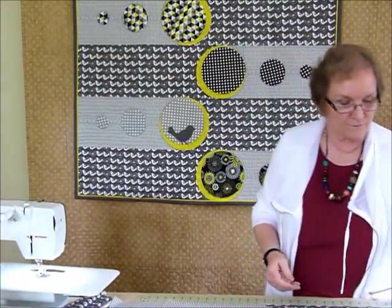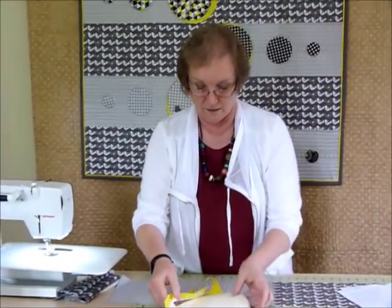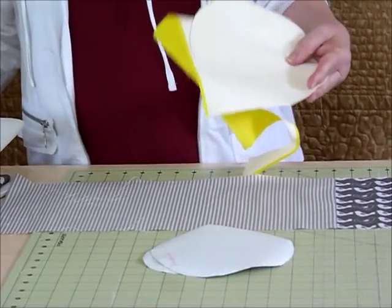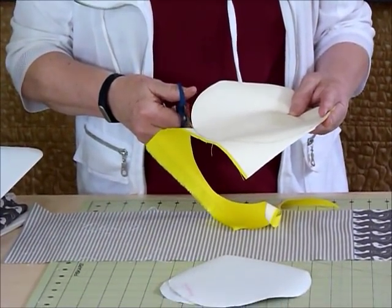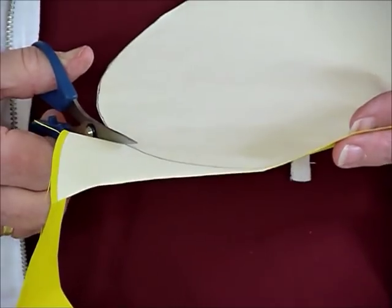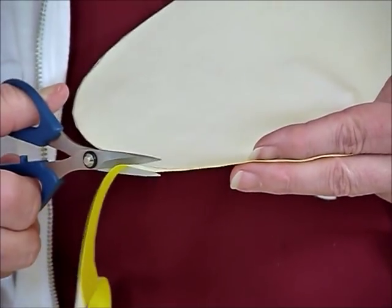When I do my shapes, I like to trace everything onto my paperback fusible webbing, as I have done here. I like to have it a little bit larger than my actual shape, and then I cut out on the actual traced drawn line, so that you get a nice cut. It cuts through the paper with the fabric very nicely and you get a nice edge — this is how I do all my appliqué shapes.